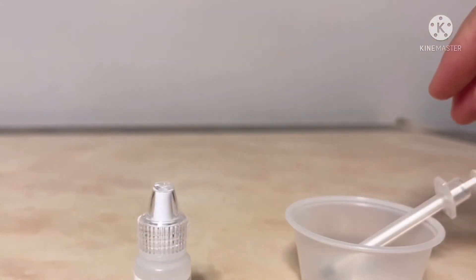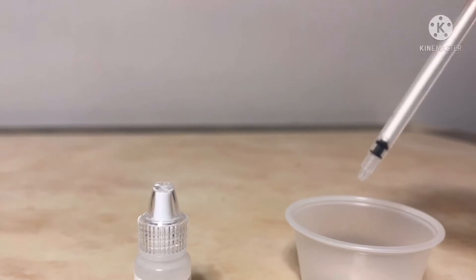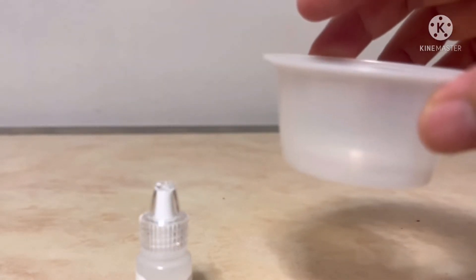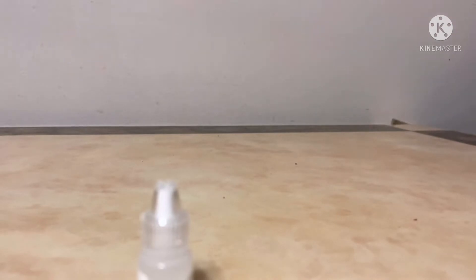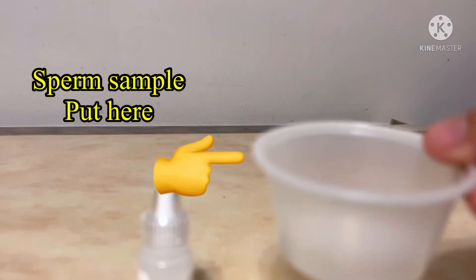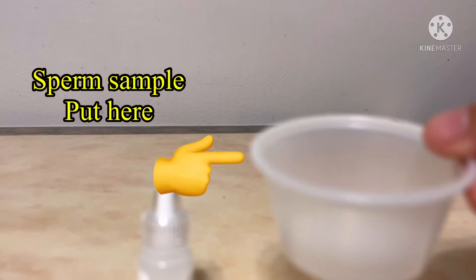This one is the sample transfer tool, and this one is the sample collection cup. So if you're ready, tell the patient to stimulate through masturbation and put the sample in this cup.